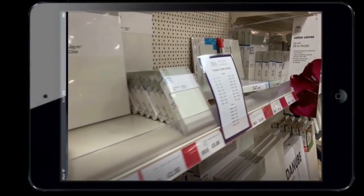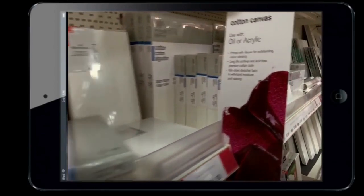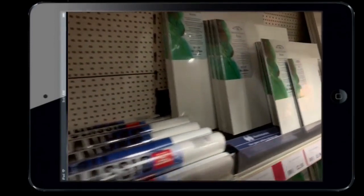Before I go on, I want to do a disclaimer — I'm not going to slate any particular company. I just happened to be in one particular supplier's shop. I'm having a look at all canvases, all panels, canvas rolls and all that type of stuff. As you can see, there is a wide variety of canvases on the shelves these days — from box canvases to canvas panels to canvas rolls.